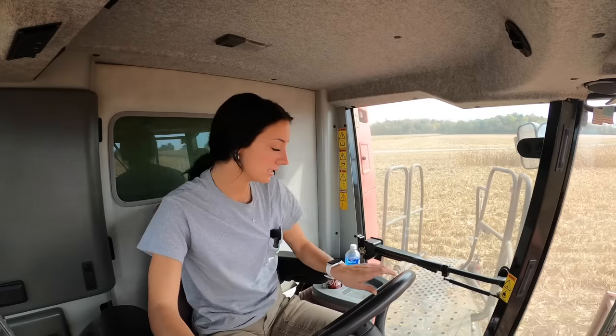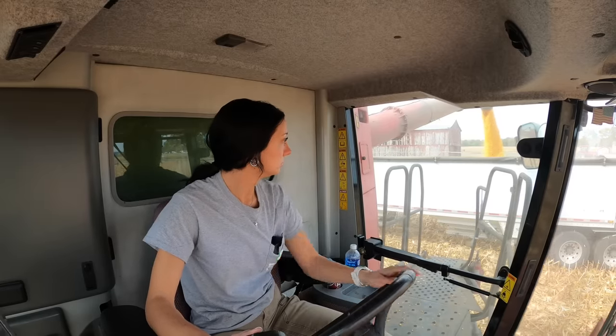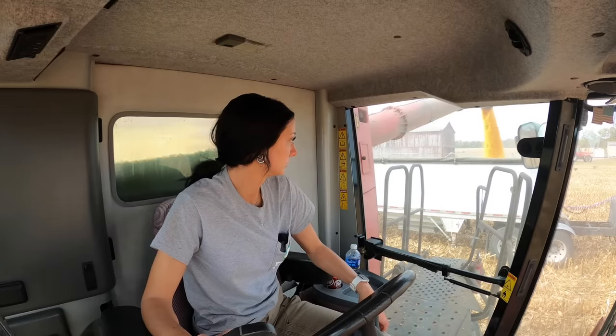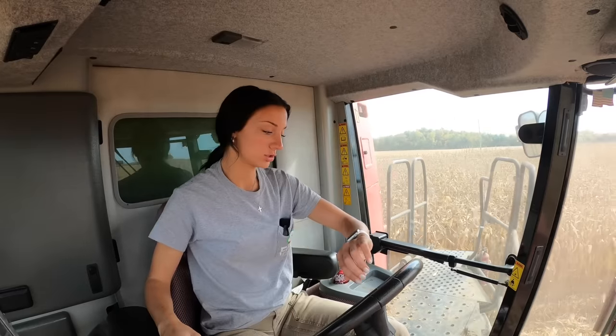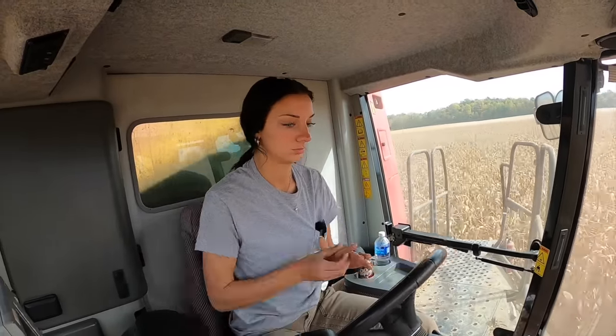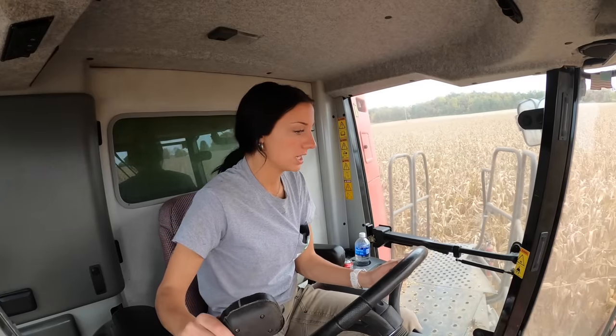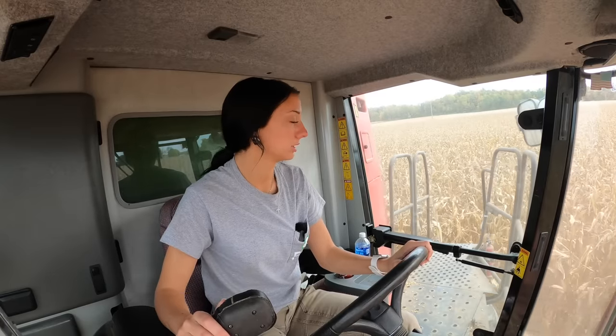Filling it up the first time took eight minutes and 36 seconds — off to a pretty good start. At the end of the second load on the combine, we're at 21 minutes. Load number three took a little bit longer because we're getting into some shorter rows, so we have to turn around a lot more. In total, we're at 35 minutes.